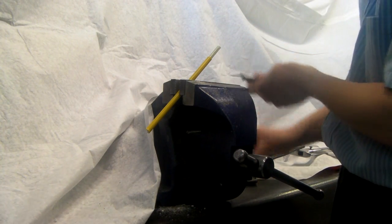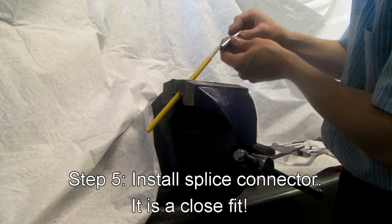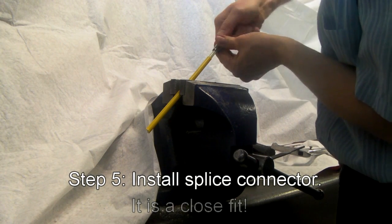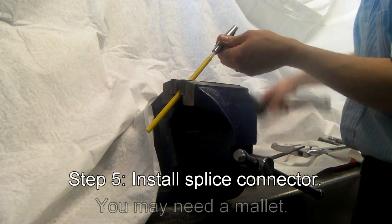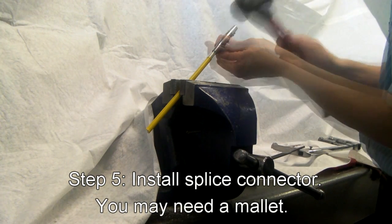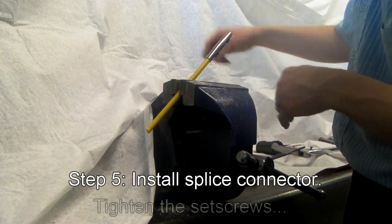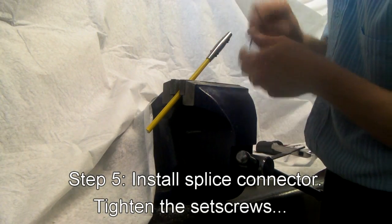Take the splice connector and set it over the rod. A rubber mallet can help here — drive it home. You're aiming for about the halfway point.